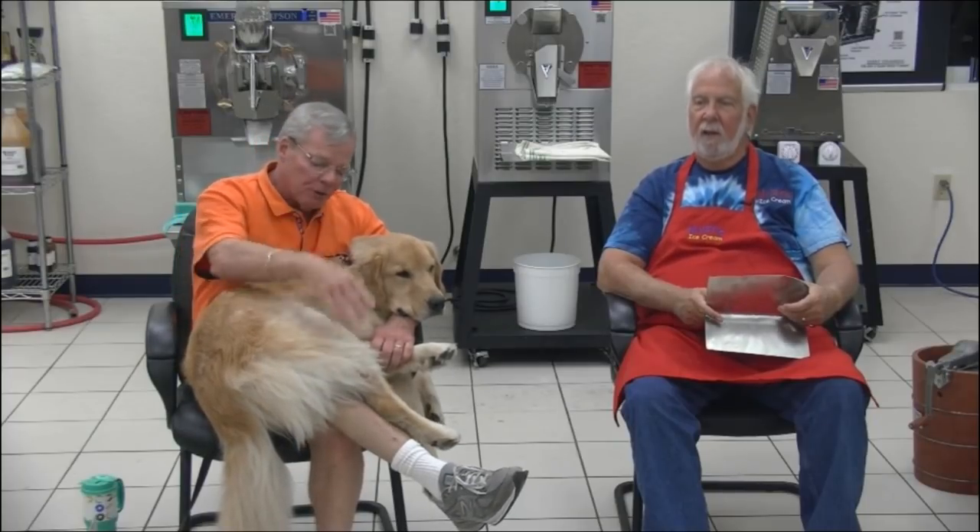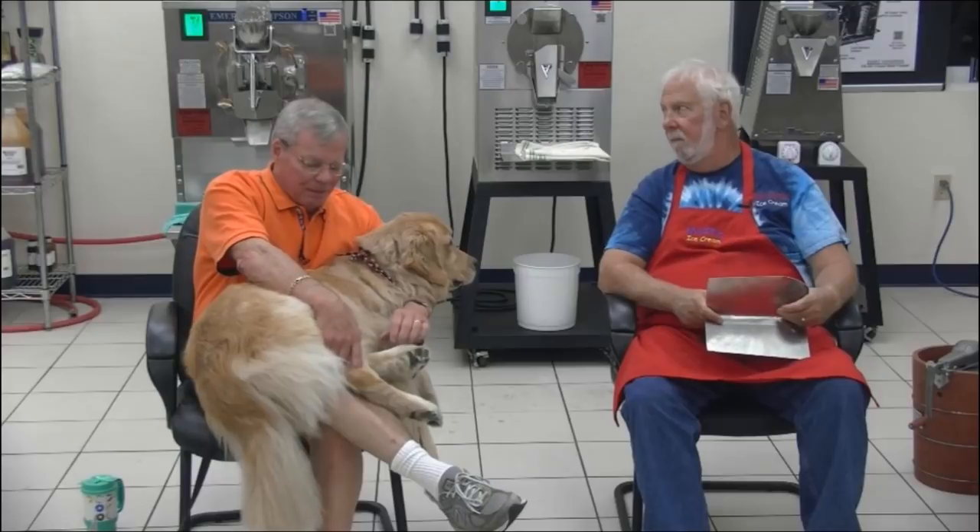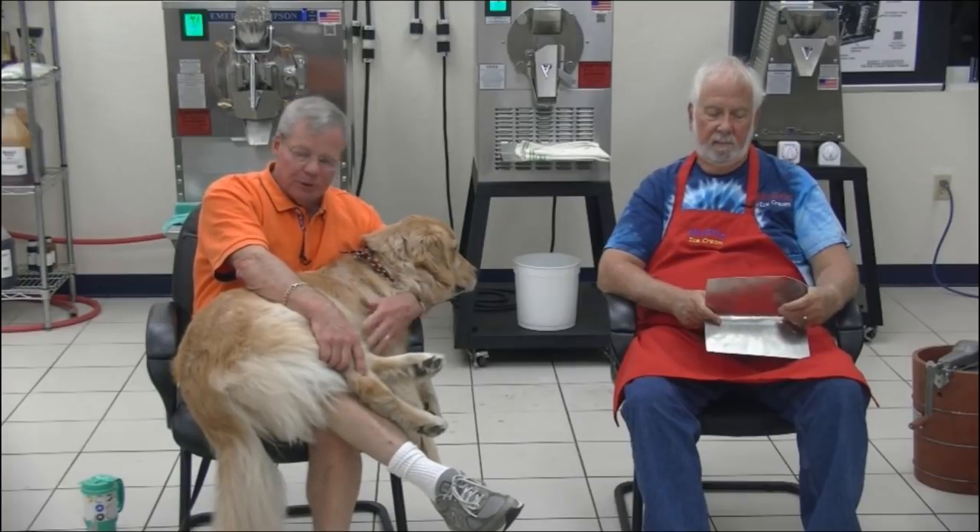There are 7.3 billion people in the world, and removing 1.3 billion who are lactose intolerant, dairy-free, or sugar-free, you're left with 6 billion people who all want your product. The two biggest growth areas in the ice cream industry are pint sales and dairy-free ice cream. There are 75 million baby boomers who eat high-fat ice cream, but 85 million millennials who generally don't keep it stocked at home.